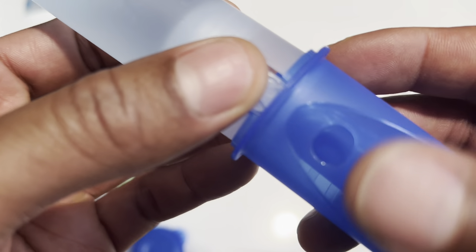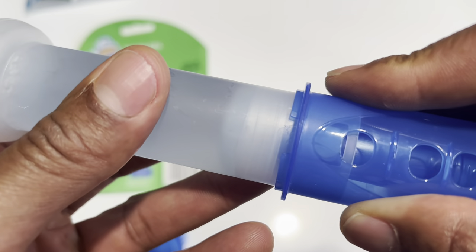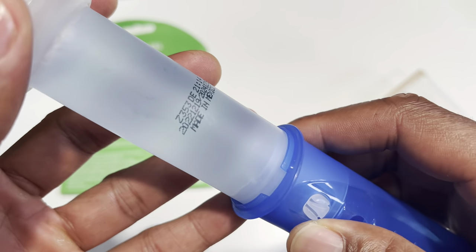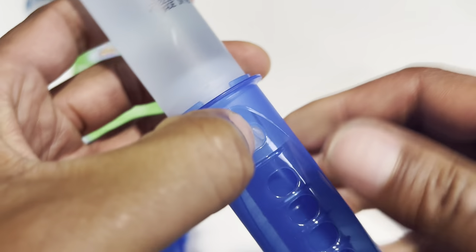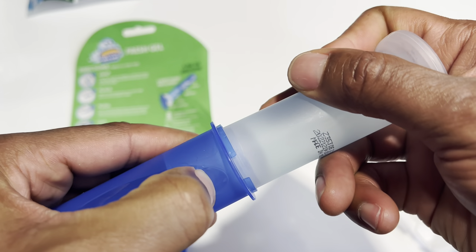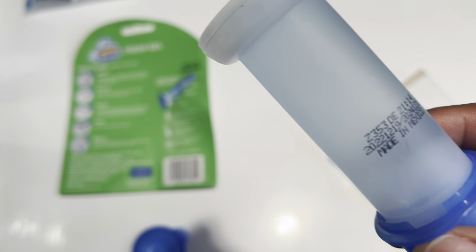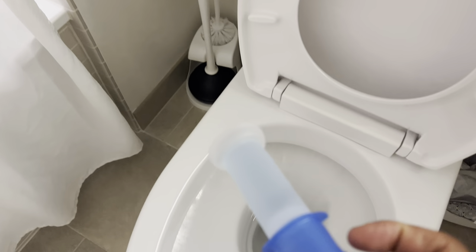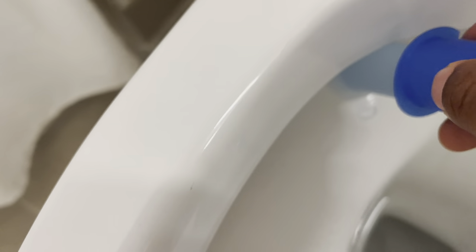I guess that's the expiration date right there. I'm just going to take this and push it — push it to the notch right here. All right, so I pushed it a little bit and I'm supposed to push it onto the toilet. I'm going to take this and put it on the toilet. So I'm going to push this into place right here, and it's stuck in there — maybe I could have put it in a more inconspicuous place, but that's where it is for the next 12 days.